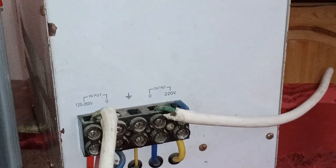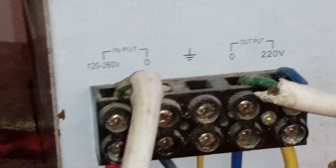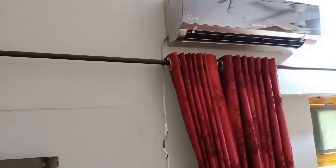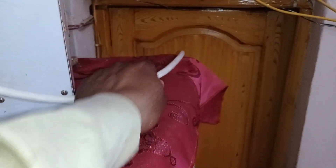The electrician connected the supply incorrectly. The input should have been here and the output should have been there. But what happened is the wire going into the AC is connected to the output side, meaning it shouldn't be on the input side. Instead, the main supply is connected to the input, which is the mistake. Let's fix this and check the correct positioning.